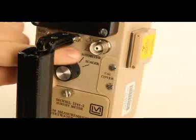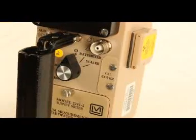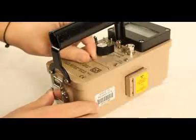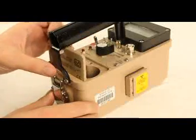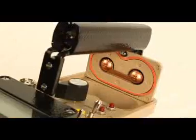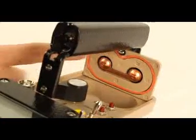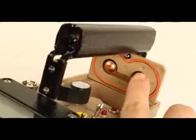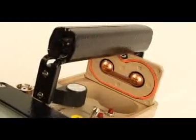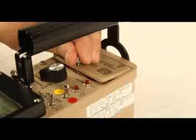Ensure the off-scalar rate meter switch is in the off position. Open the battery lid by turning the quarter-turn thumb screw counterclockwise. Install two D-sized batteries into the compartment. Note the plus and minus marks inside the battery door. Match the battery polarity to these marks, close the battery box door, and turn the thumb screw clockwise to lock.